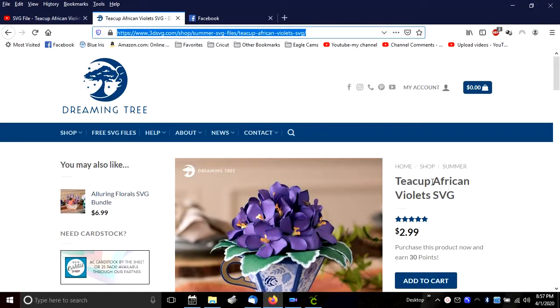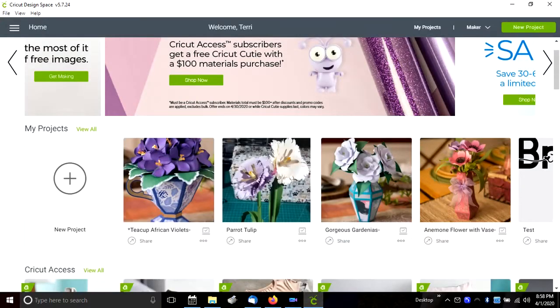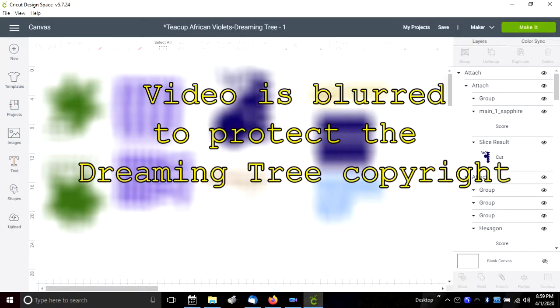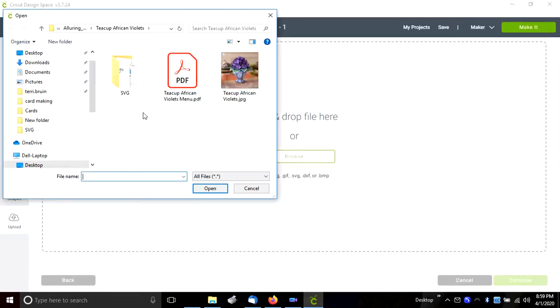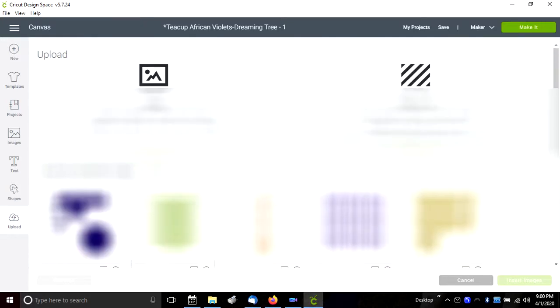The SVG files that I'm using for this particular project I purchased from the Dreaming Tree, and the actual address is up there in yellow. It will also be in the description of this video. I opened up my Cricut Design Space and created a project that will contain all of the different files that were included in the original zip file. You can see each of the individual files here, and I added these to the project by uploading them one at a time, browsing to the individual SVG files. Then you just add them one at a time, select them, and insert them into your project.